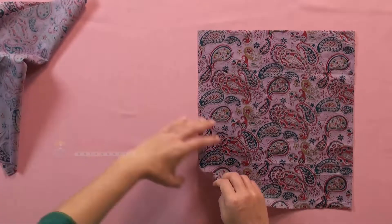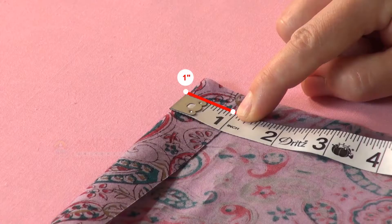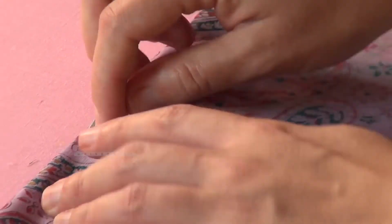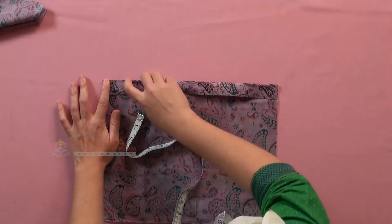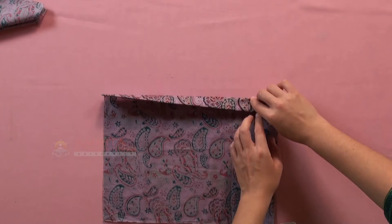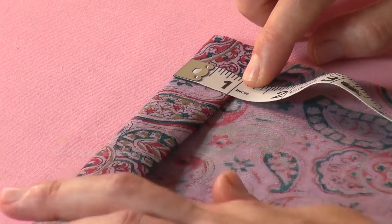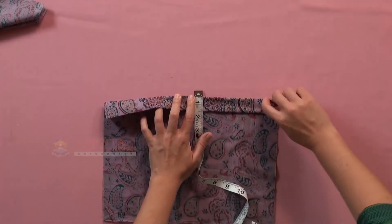For that, first we will sew a 1-inch double folded hem at the long side of one rectangular piece. We need to fold the fabric over by 1-inch and press the fold, and then fold the fabric over the previous fold by another 1-inch. And press in place.